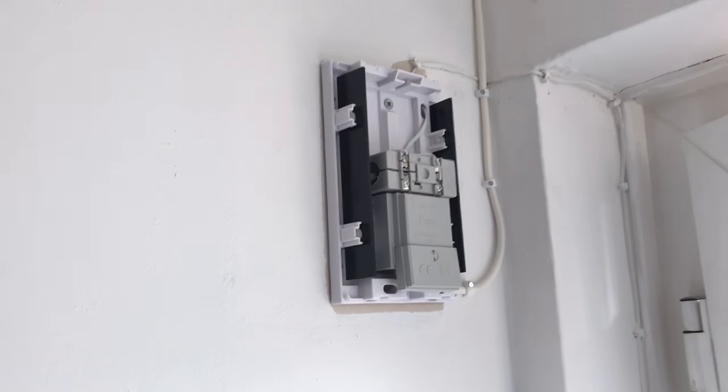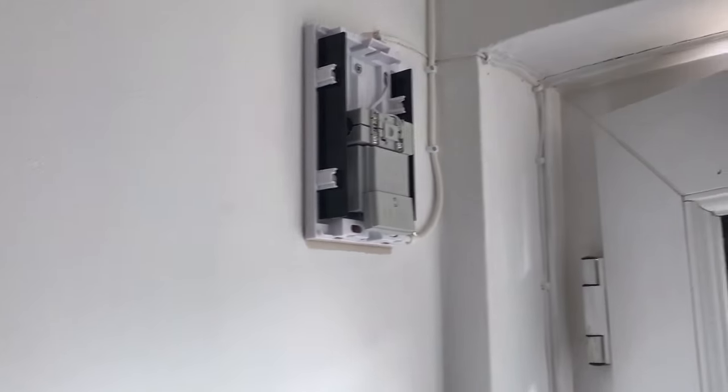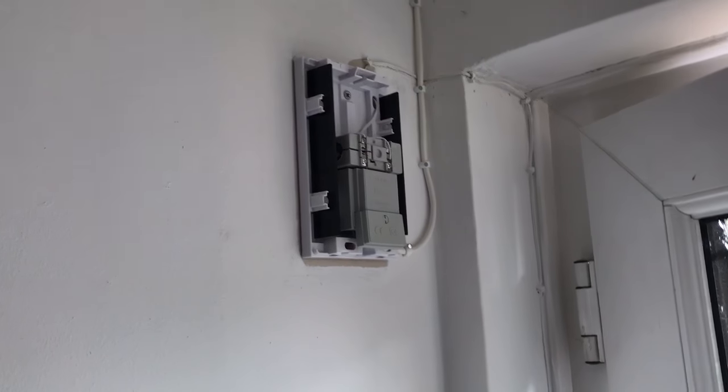I couldn't get live view either. If you want live view — where you just tap on the camera to show the camera like a CCTV camera — it will only work if it's wired to a doorbell.